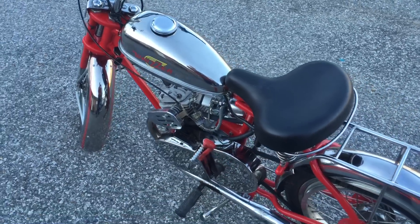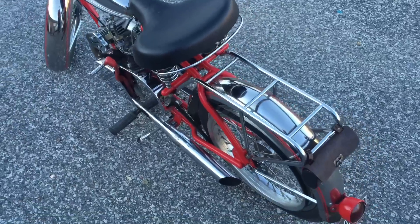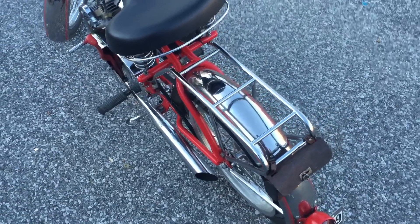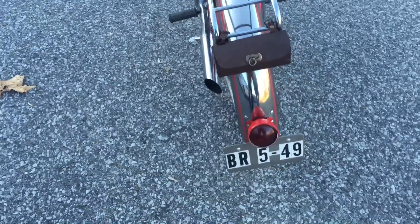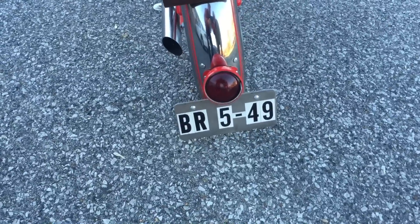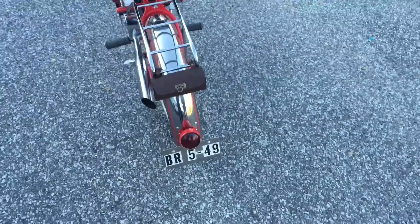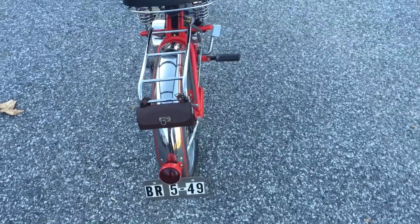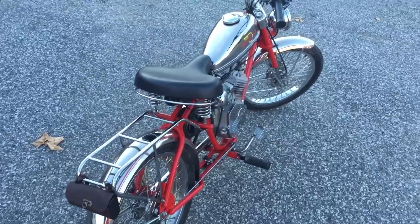It's got an awful lot of chrome on it. It's my license plate, if you'll notice — it's BR549. Just call BR549. Remember Junior Samples? That was his trademark. I thought it would be pretty cute to put on there for a license plate.